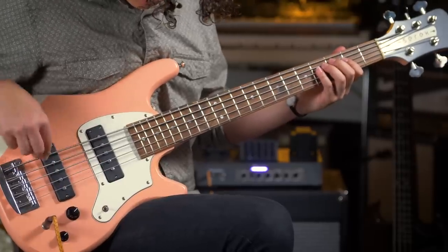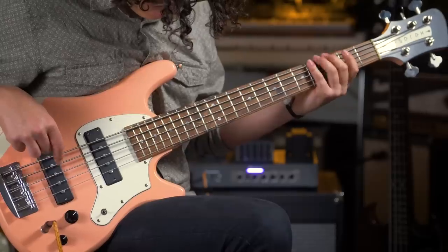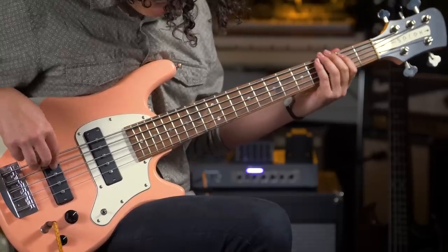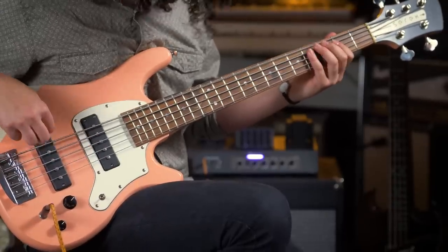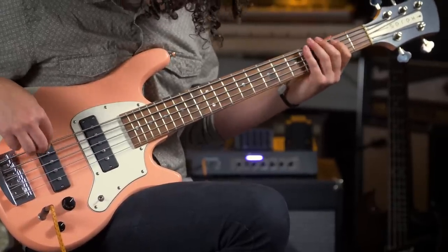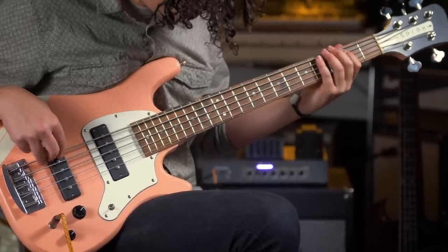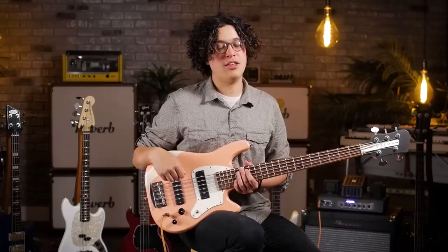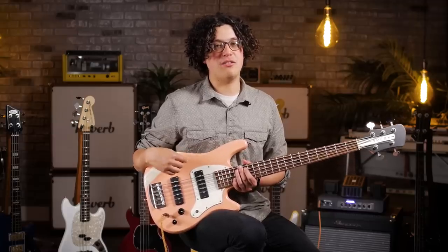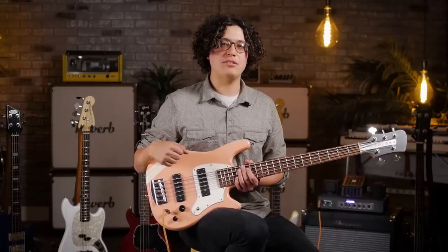So that was just a quick overview of seven really cool short scale basses available. There are a ton of other makers out there that I didn't get a chance to cover, so let me know in the comments what some of your favorites are. This is Jake with Reverb, signing off. See you next time.